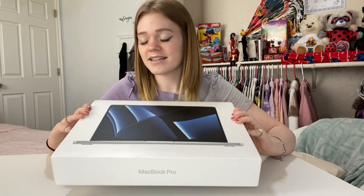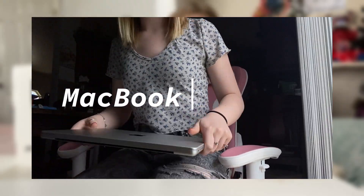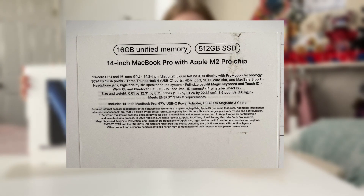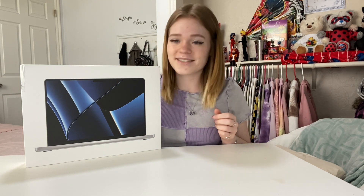I am NOT a tech person, so excuse me for not knowing anything about this. I just know that it is the MacBook Pro M2 with 16 gigabytes of RAM and 512 gigabytes of storage. It's also in silver. My original plan was to get the M1 because everyone said it was a lot better than the M2, but I have not been able to find it anywhere.